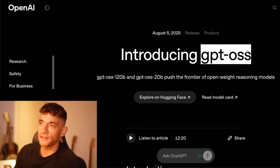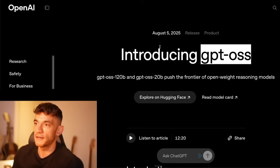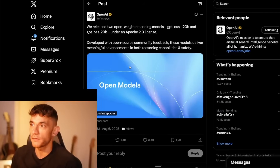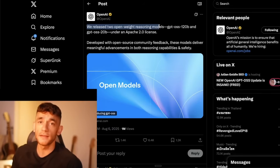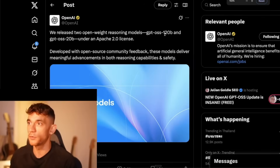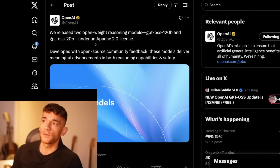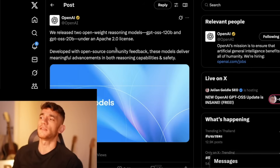GPT OSS just came out today — this is an open source release you can actually host for free directly on your laptop. OpenAI released two open weight reasoning models: GPT OSS 120b and GPT OSS 20b under an Apache 2.0 license, developed with open source community feedback. These models deliver meaningful advancements in both reasoning capabilities and safety.